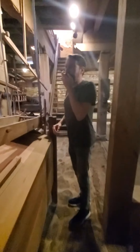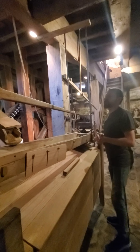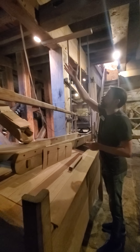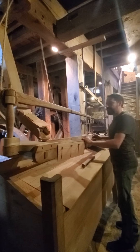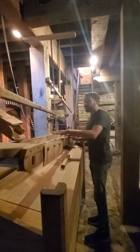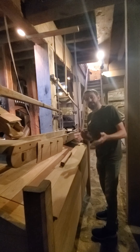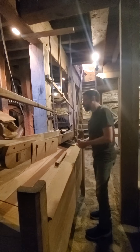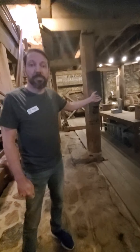Now let's talk about what happens when the water wheel is engaged and the stones are turning. Where does that grain go? Once everything is engaged and the stones are turning, the grain is going to come down below the stones and feed through this chute right here. We will lay down screens, and this is a sifter that is also powered by the water wheel.